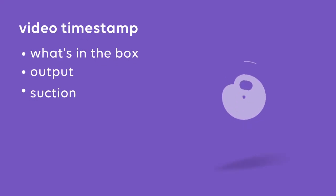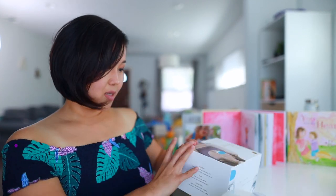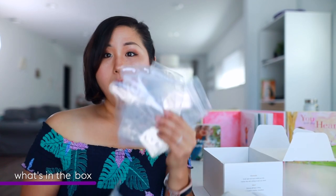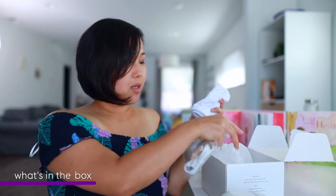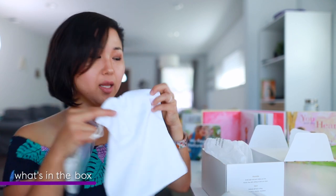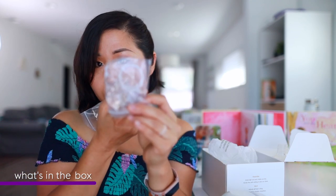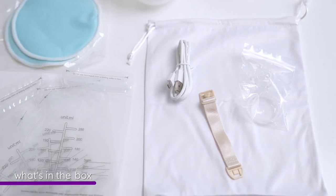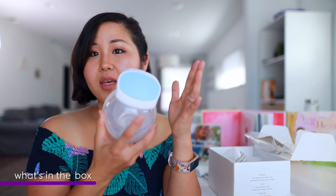I'm going to talk about what's in the box, then output, then suction, then battery, then my opinion of which one I think is better. So, the Carer Health box comes with four milk storage bags, two leak pads, a cute microfiber-ish bag, an insert — which I'll explain — a micro USB cord, an extra valve, a silicone washer, a bra strap, and an instruction manual. And then, of course, the container itself with the suction and motor included.